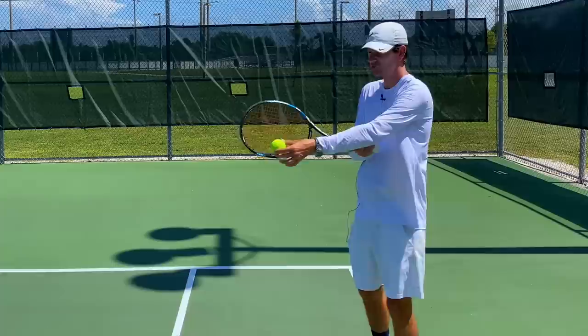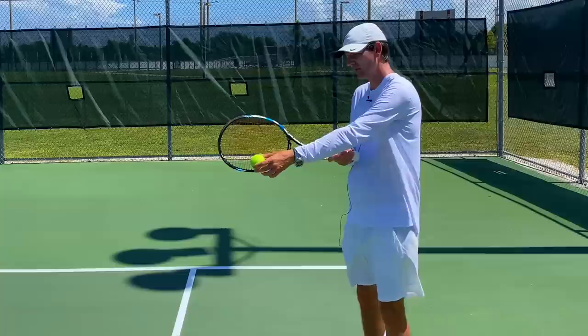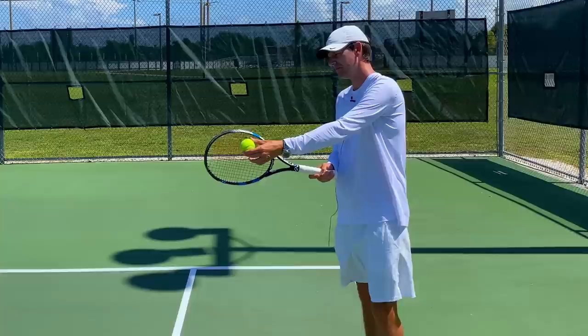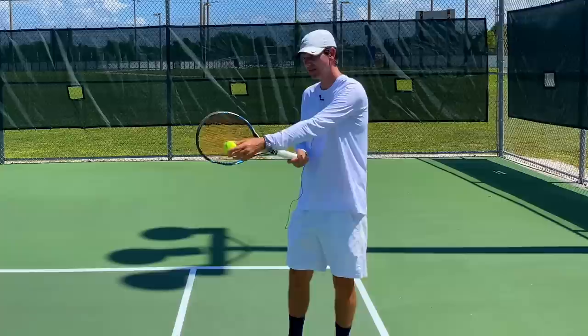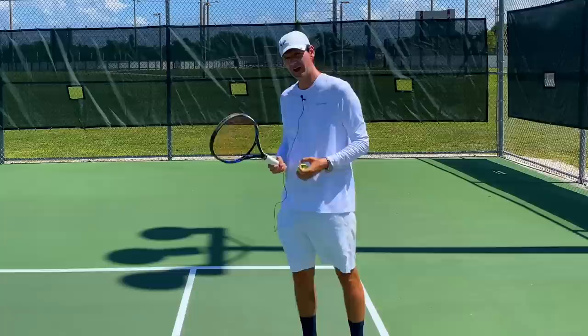The reason the racket face closes is quite simple: Roger is making contact below the center of the string bed. If you hit the ball at the center of the string bed, the racket head remains neutral as you finish the stroke. However, if you make contact below the center, the racket face will naturally close — especially with the power being executed on the forehand. Conversely, contact above the center causes the racket face to open, which you sometimes see on the WTA tour. Hitting below the center does not negatively affect the stroke — it is not a frame shot, and you can still maintain full control of the ball.